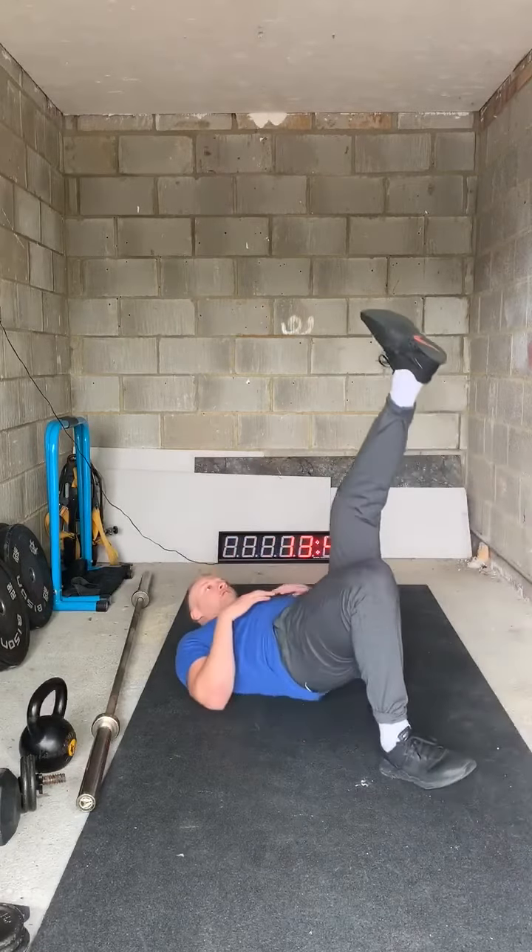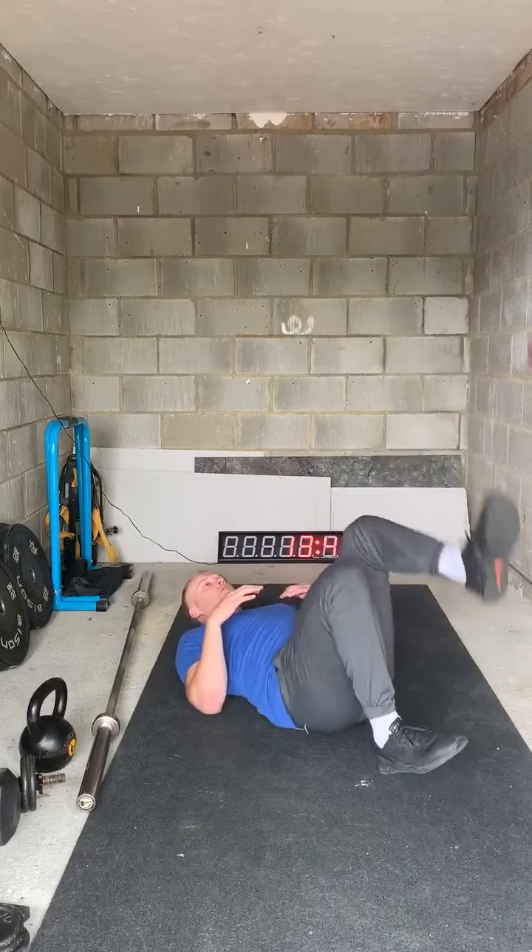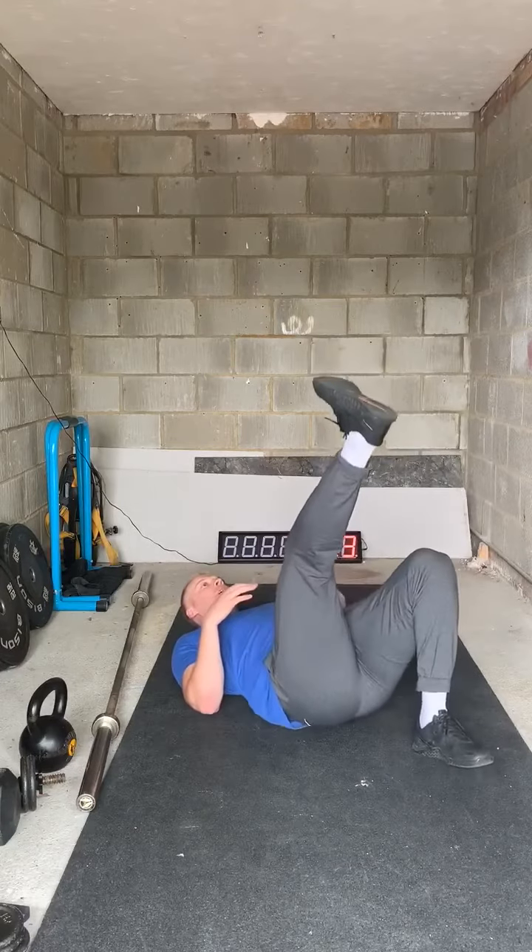We're then back on the floor for 30 seconds per leg of single leg glute bridges — so 30 seconds on one leg, swap legs, and repeat. When that minute's done, back on our feet again for another 200 meter run.